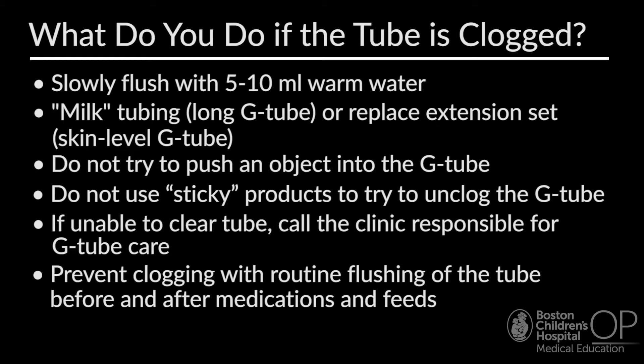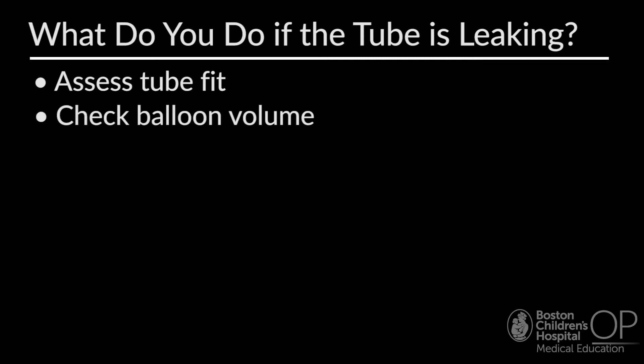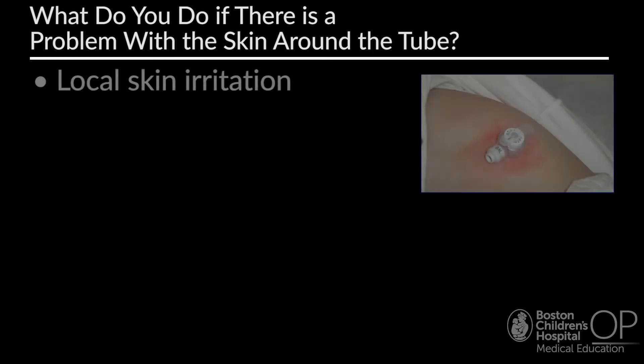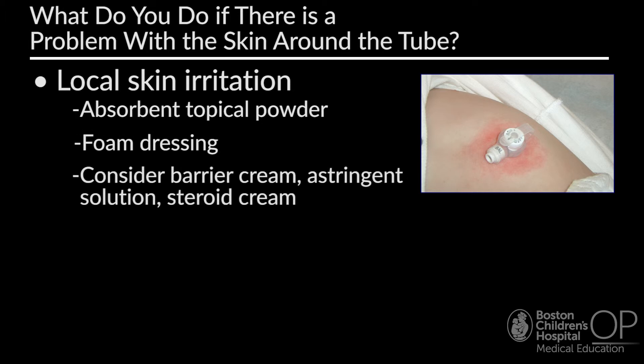Medications that are sustained-release or enteric-coated should not be crushed. Clogging can be prevented with routine flushing before and after medications and feedings, and there is higher risk of clogging with crushed medications versus liquid formulations. If the G-tube is leaking, it may be due to ineffective gastric seal, inadequate balloon volume, or ineffective stabilization. You should assess the tube fit, check the balloon volume, and stabilize the tube with tic-tac-toe taping. Families can use an absorbent foam dressing instead of gauze, as gauze can stay wet on the skin.